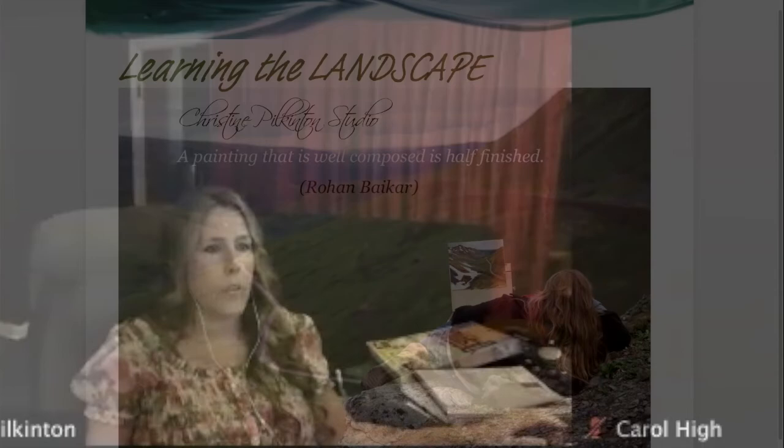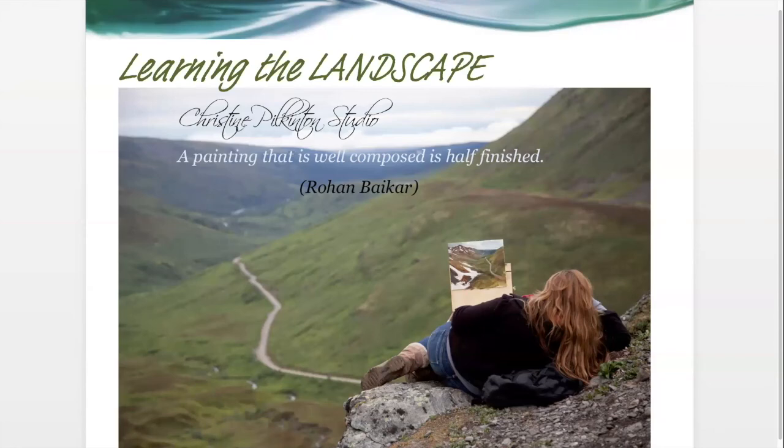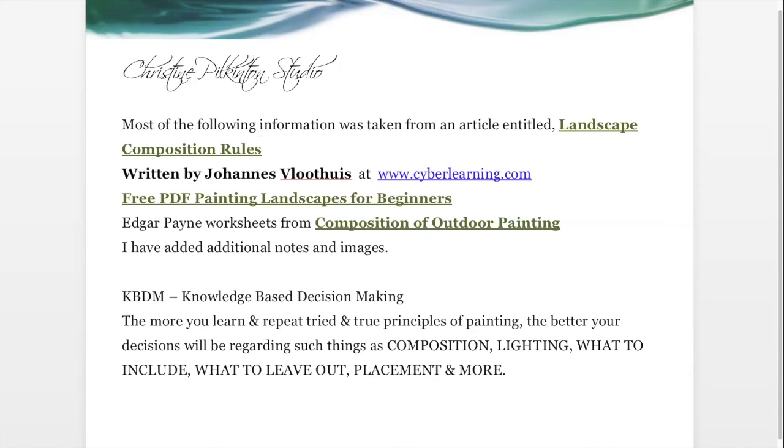A painting that's well composed is half finished. In my Al-Anon group there's a thing called KBDM — knowledge-based decision making. The more you put in your arsenal, the more you have in your toolbox, the better your decisions are on every painting going forward. So I hope what we cover today is really going to help you with that.